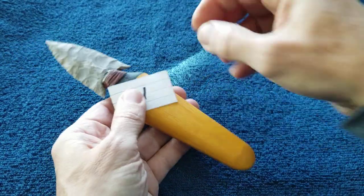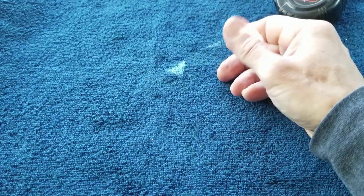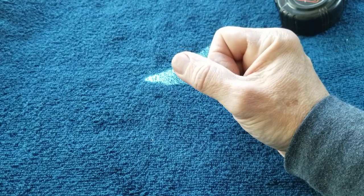All these handles are poplar for this batch. The next batch I'm going to start using Osage orange, mulberry, and other woods. I think we're coming up on the last three.